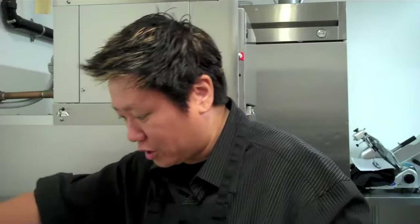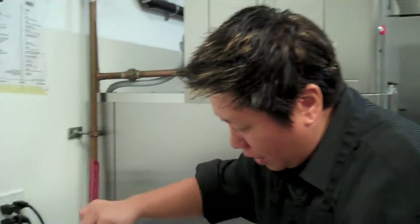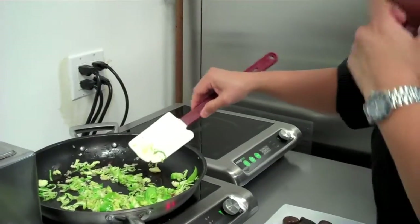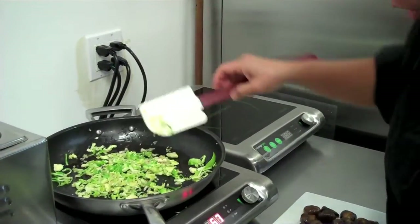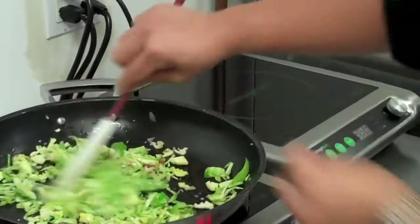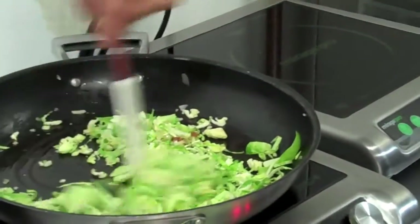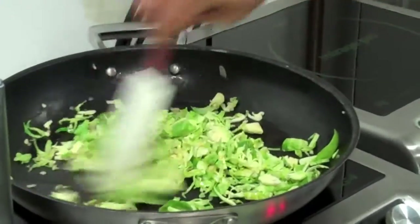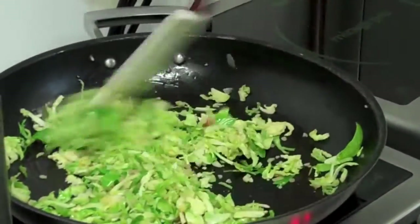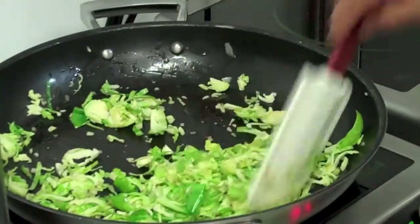This is Brussels sprouts that I've shaved in pancetta oil, garlic and shallots. I just take the core out of the Brussels sprouts and then shave it with my knife so that it gives me the flavor of the Brussels sprouts but is easy to eat — not like the big overcooked Brussels sprouts we all tend to see.